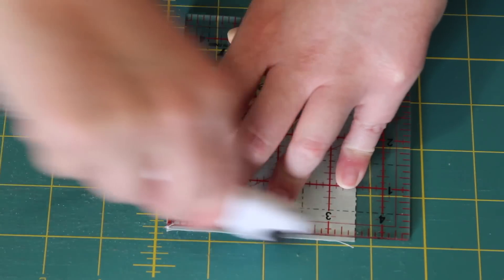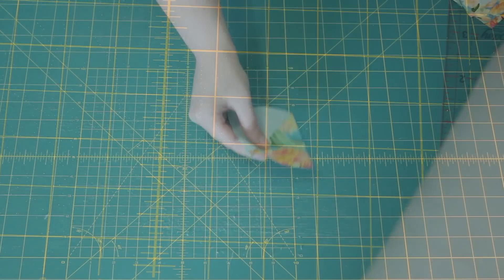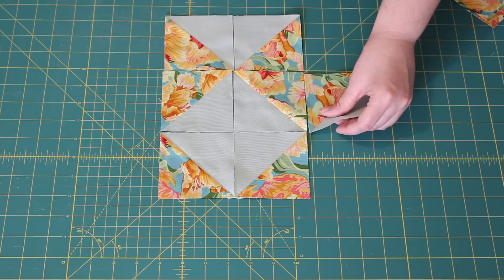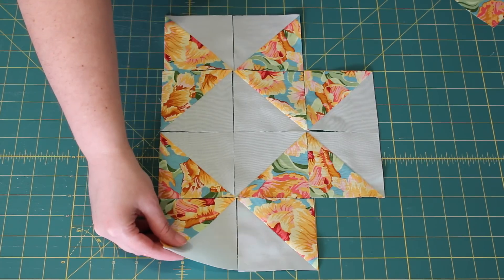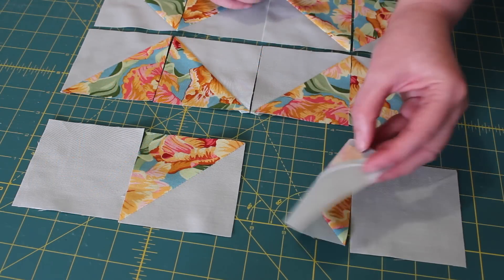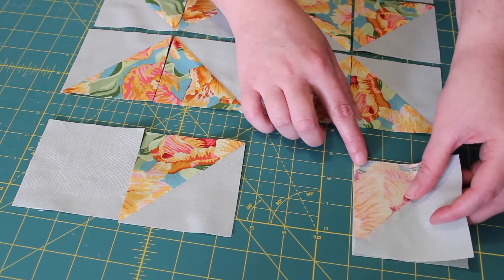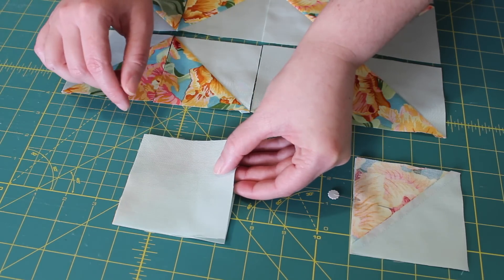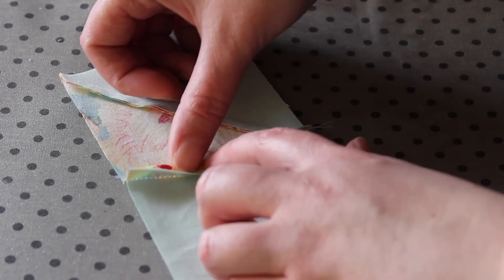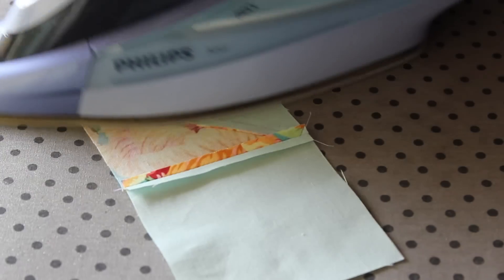Repeat the same set of steps to square up the other 11 half square triangle units. Next, lay out your 12 half square triangles and the four three-and-a-half-inch background squares in the design. Working row by row, start with the top row by flipping one square onto the other and pinning it into place, then do the same with the other two squares in the row. Sew a quarter-inch seam along the pinned edge and chain stitch the next pair through. Snip the joining threads, then open out the center seams with your fingers and press them flat with the iron. Give the top of each duo a quick press as well.